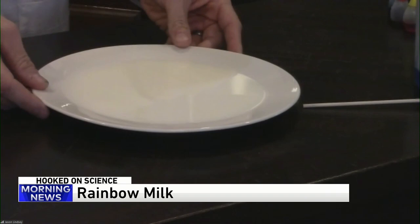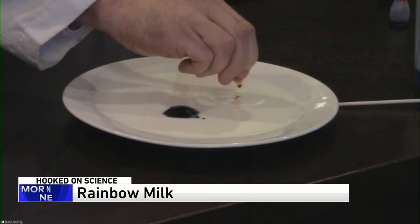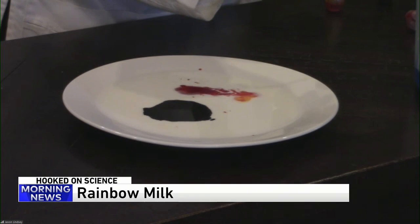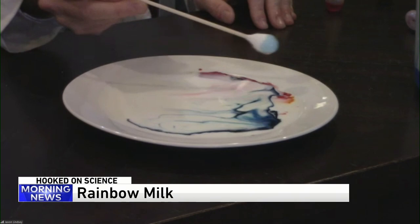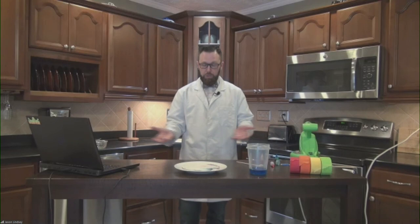Do you get a rainbow in your milk ever? Not since the old Fruit Loop days. What I have right here is some whole milk, and that's important for this science experiment. I'm going to put bunches of drops of food coloring onto the surface. There is a surface tension — the tiny pieces that make up the milk are holding hands really tight. Surface tension allows insects to walk on water. We're going to reduce that surface tension by adding dish detergent with a gigantic cotton swab. Watch what happens — it's moving everywhere, all over the place. You can mix the colors and create a rainbow right there in your cereal.